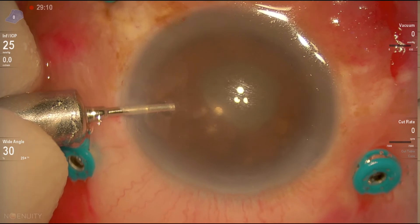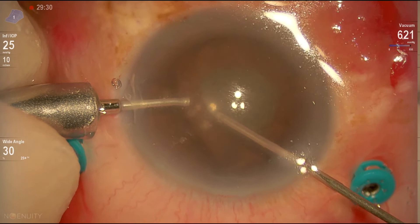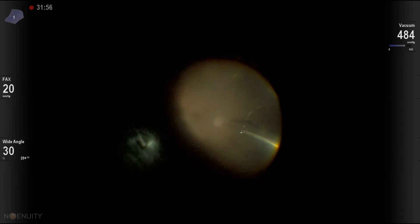The reason is to leave the vitreous cavity air-filled. So we have to clean the anterior chamber from the viscoelastic before filling the vitreous cavity with air — otherwise it becomes very difficult working in the anterior chamber with air in the vitreous cavity.